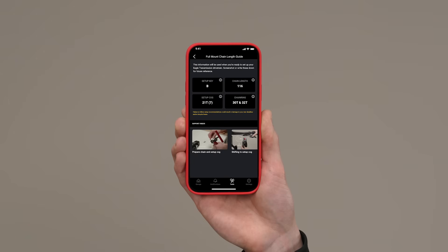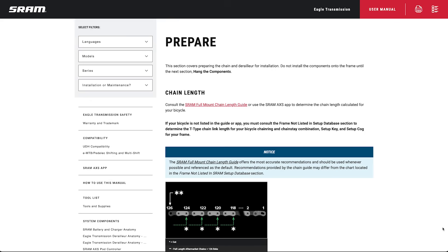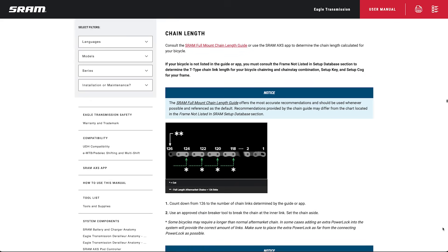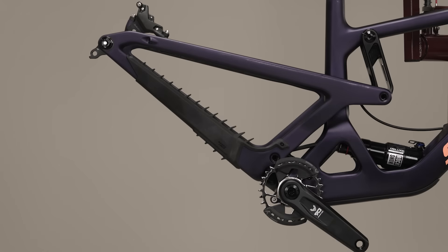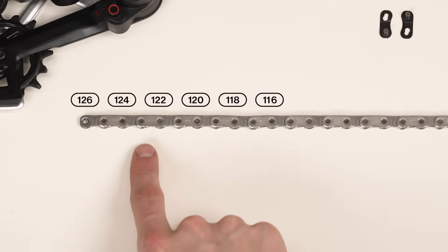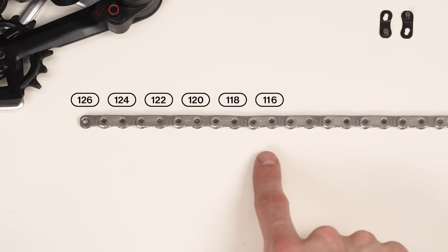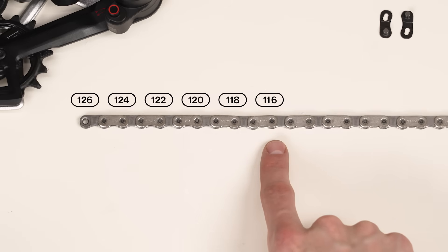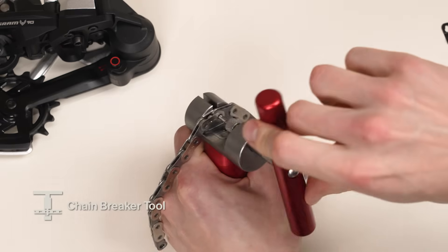Consult the SRAM full mount chain length guide available in the SRAM Axis app or linked in the description below to determine proper chain length for your bicycle. If your frame is not listed in the guide, review the Eagle transmission user manual for complete instructions. Count down on a new full length aftermarket T-type chain to the number of chain links determined by the guide, then use an approved chain breaker tool to break the chain at the inner link.